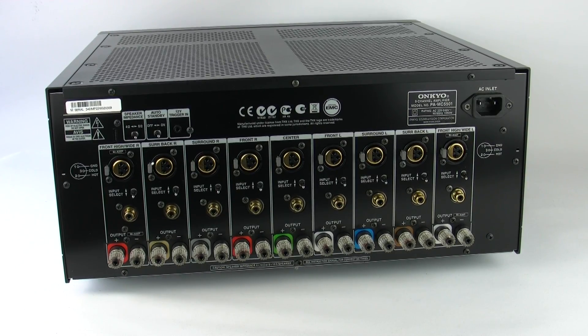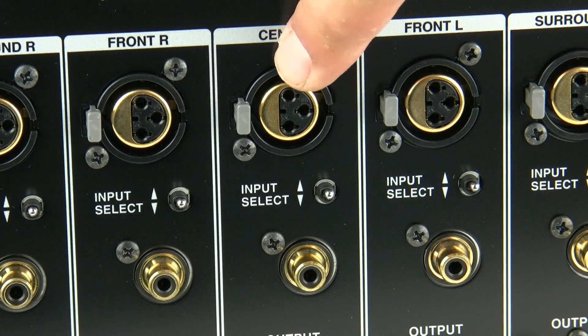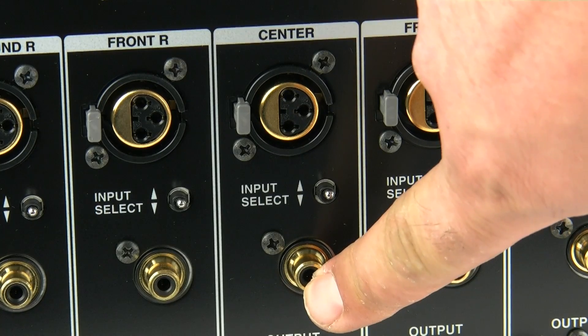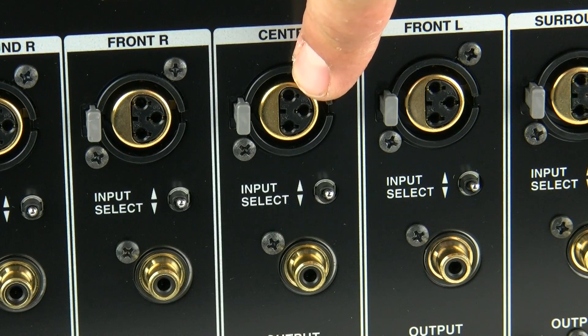Now we're on the back panel, so let's take a closer look to see what we've actually got on the back of the 5501. First up is the balanced or XLR connections across every single channel on the back of the 5501, along with a phono input. The XLR inputs have the benefit of a better mechanical connection because they actually lock into place after inserting the plug.